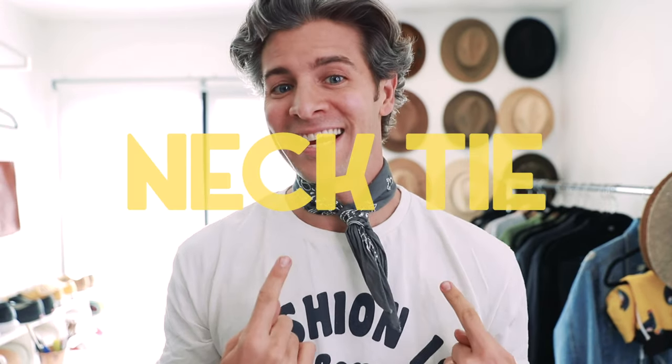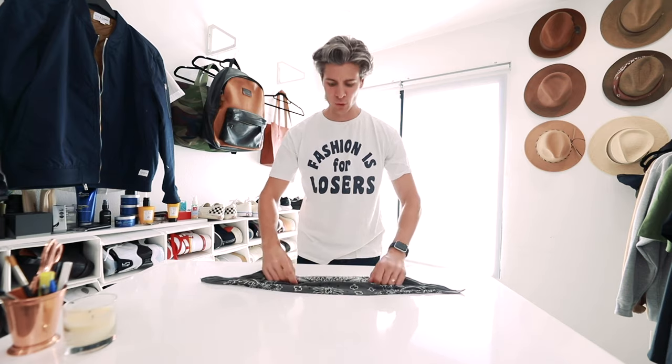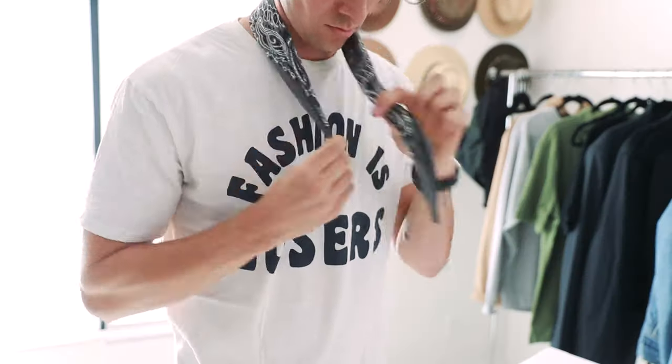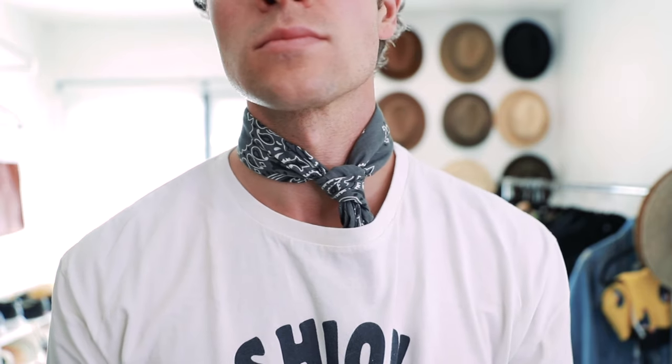Up next is the necktie. For this we're gonna fold it exactly like we did for the headband — a little bit thicker but not too thick, just a little bit more flat — but then you're gonna tie it just like you would a necktie. This is gonna be a little bit tighter than the neckband. I like to actually tuck the excess into my shirt and almost just make it come out like a little bit of a collar from a sweater.